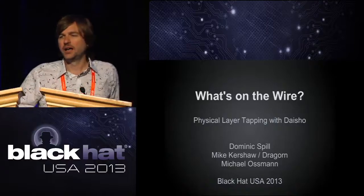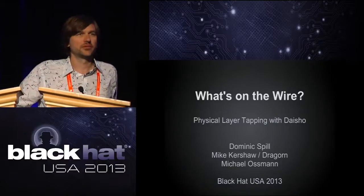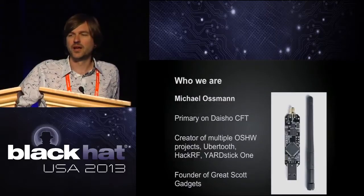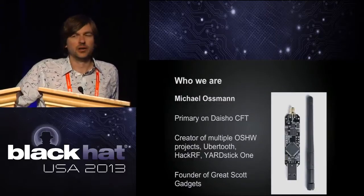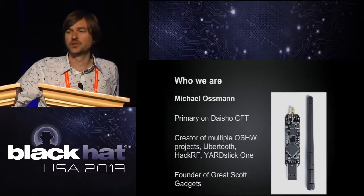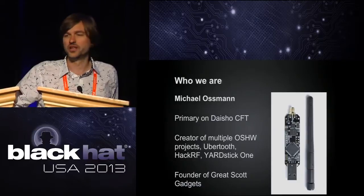I'm Michael Ossman, founder of Great Scott Gadgets. You might know me from projects like Ubertooth and HackRF, which just launched on Kickstarter yesterday. Thank you to those of you who are contributing — I really appreciate it.